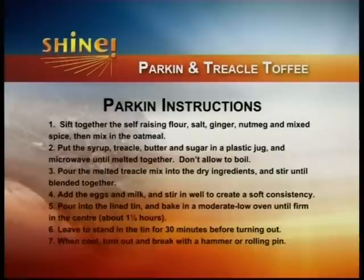To make the parkin: sift the self-raising flour, salt, ginger, nutmeg and mixed spice, then add in the oatmeal. Warm the treacle, butter and sugar until melted, then add that into your dry ingredients. Add the eggs and milk and stir well until you have a nice pouring consistency. Pour into your lined, greased tin and pop it into an oven at about 140 degrees for about an hour and a half. Leave it to stand for 30 minutes before turning out.